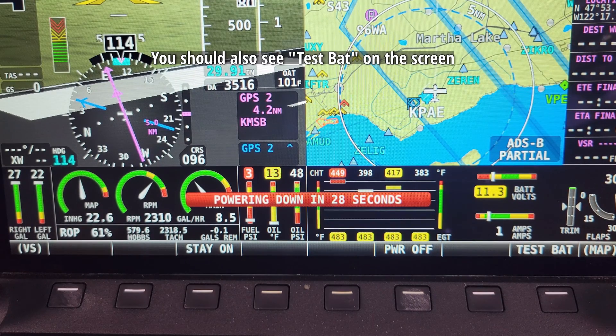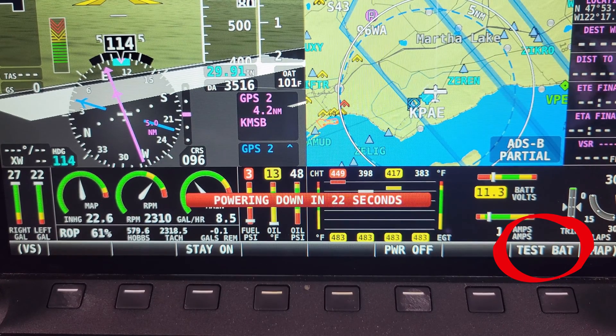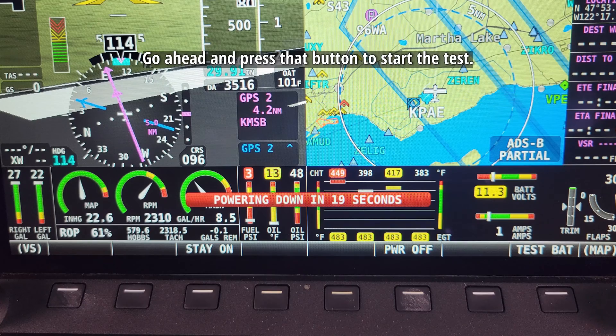You should also see 'Test Bat' on the screen, just above button 8, the furthest button to the right. Go ahead and press that button to start the test.